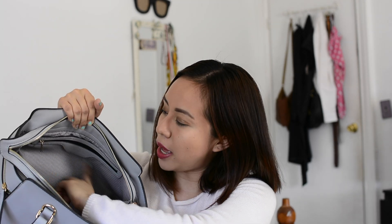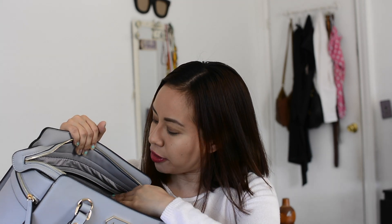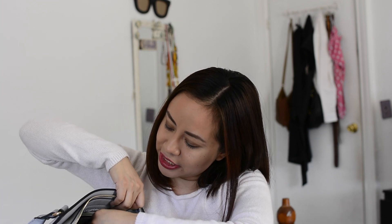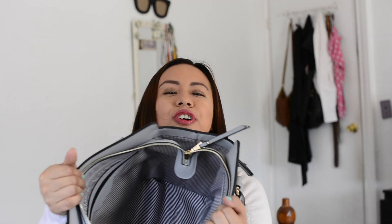Moving to the opposite side of the compartment, it has a zipper compartment which is pretty big — you can probably fit some makeup or your wallet to keep it safe. It zips up so all your important stuff stays in there.